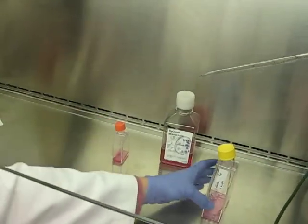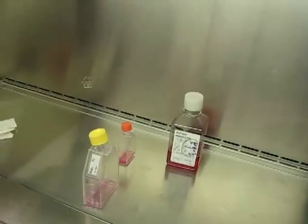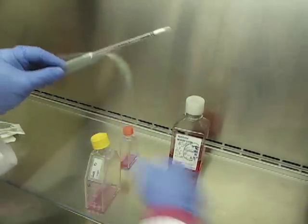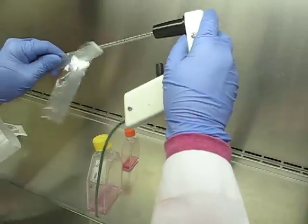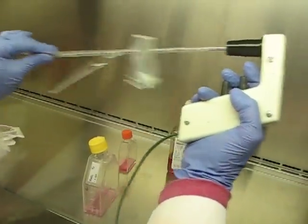Okay, so that's all ready. Now I've got a two mil pipette here to pipette my one mil. Turn that scale so it's facing you.